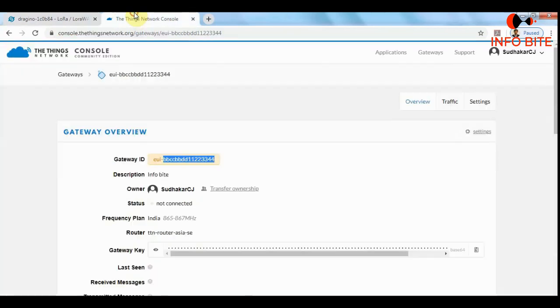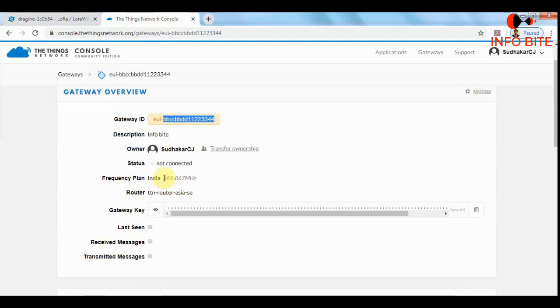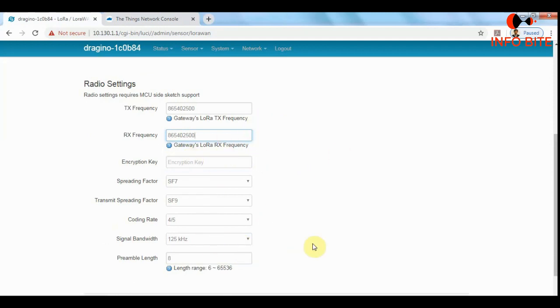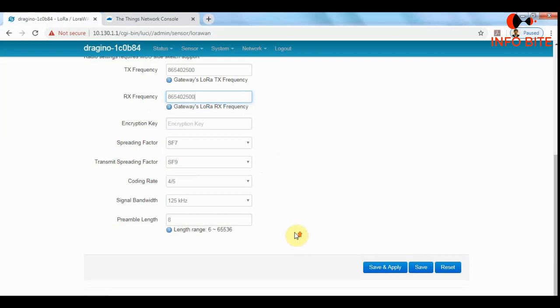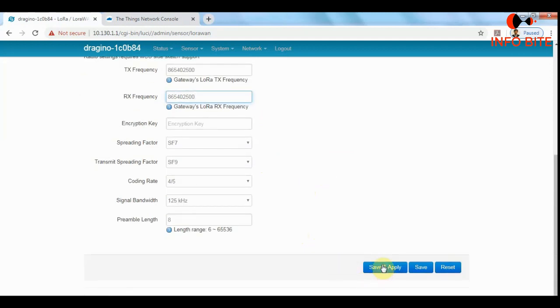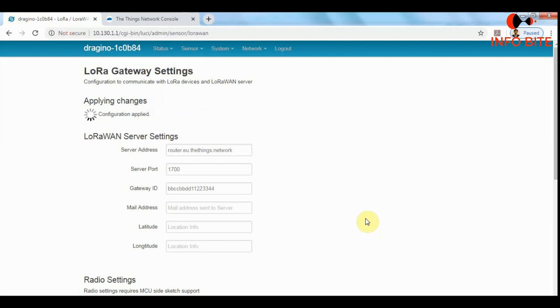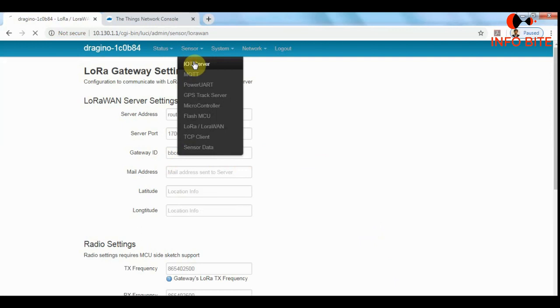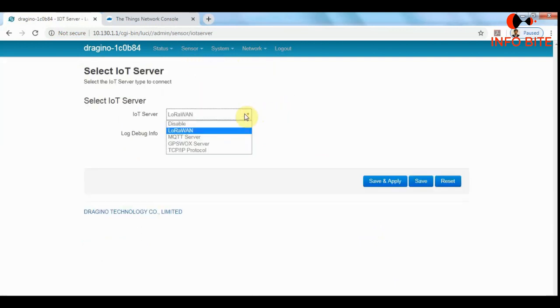The frequency I have entered is well within the 865 to 867 MHz range specified in TTN. The other options do not need to be modified. After entering the gateway ID and choosing the TX and RX frequency, just click Save and Apply — the gateway ID is successfully registered. Next, select the IoT server. There are four servers available: LoRaWAN, MQTT, GPS, and TCP. Since we are doing LoRa gateway configuration, we select LoRaWAN and click Save and Apply.